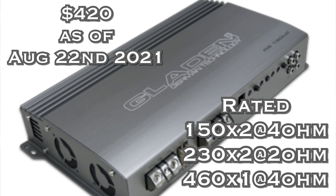My number one pick is the Gladen RS 150.2. If you know Gladen, you know Moscone — they're affiliated, they're one and the same. Fantastic product; one of my favorite-sounding amps of all time is a Moscone amp. You can buy this amp with the affiliate link below at $419, which I think is an awesome value. It's fan-cooled and just a piece of art in my opinion as far as looks and sound go.